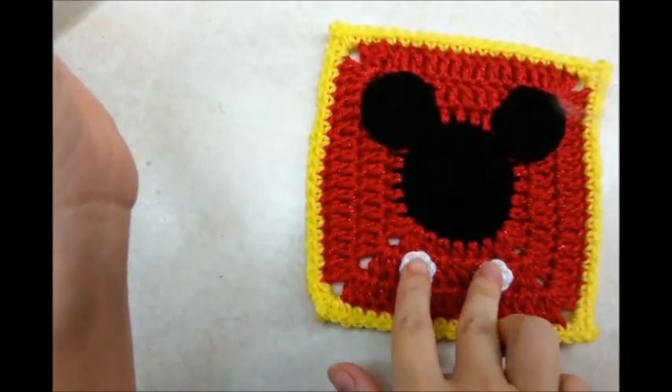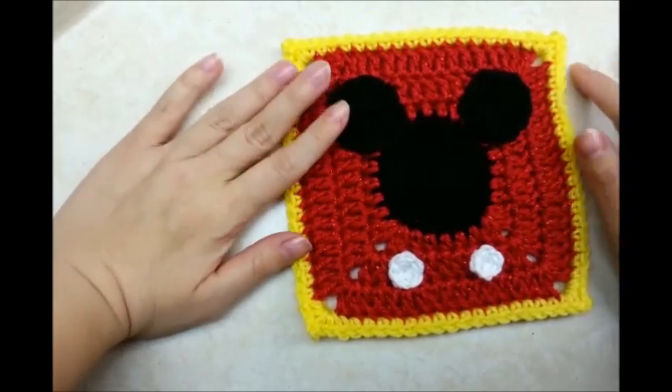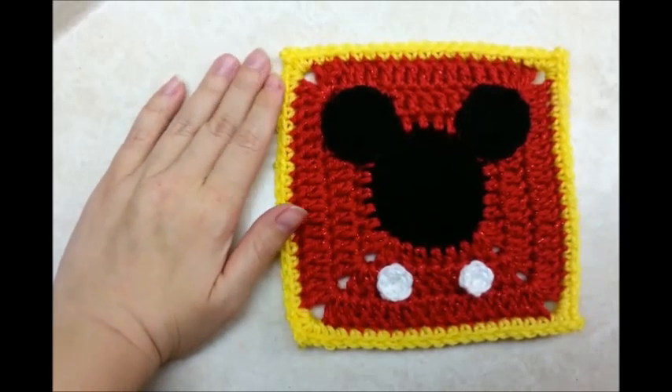I got my little button sewed on and that's it. I hope you enjoyed my tutorial and were able to follow along. Don't forget to check me out on Facebook and check out all my other tutorials. Until next time, have a good day!